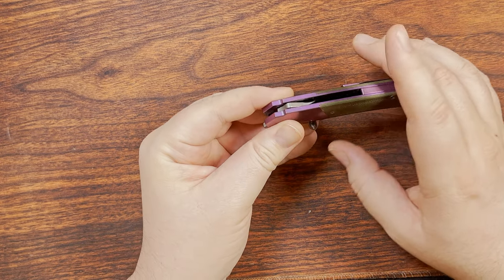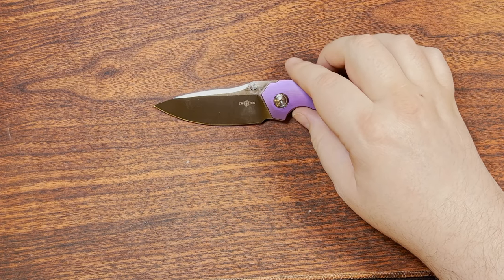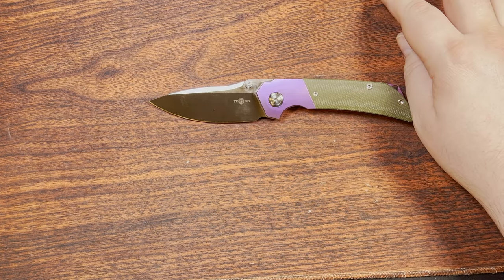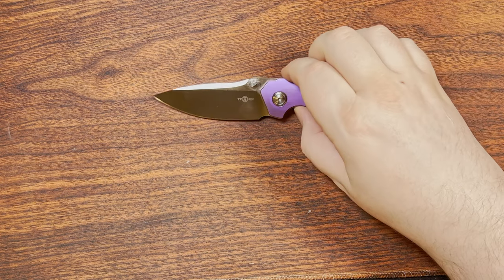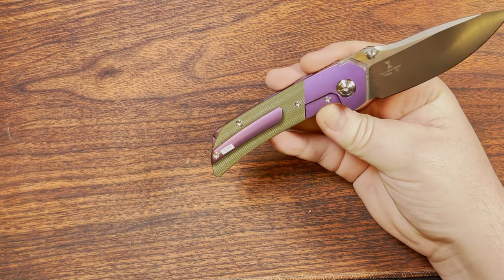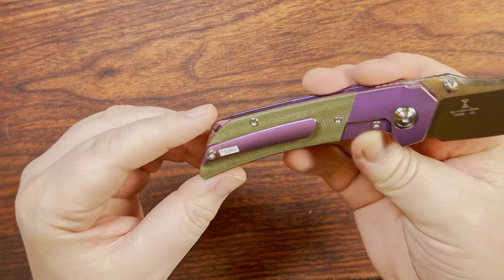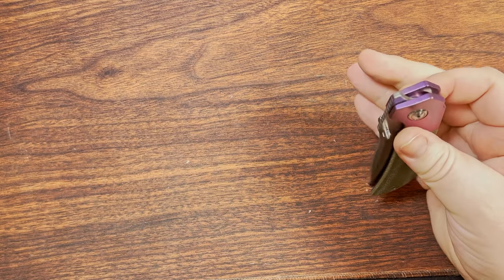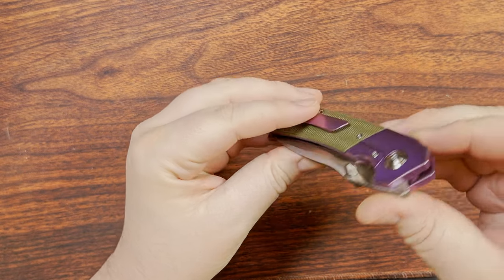I haven't had a trouble with this one like I had with the Elegante, which actually bit me when I dropped it on the couch and went to grab it and sliced my finger open. Anyway, let's move on.